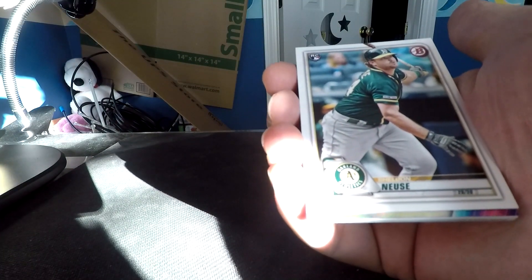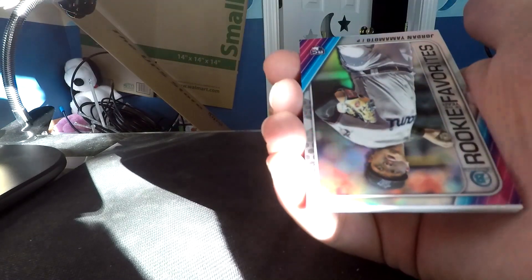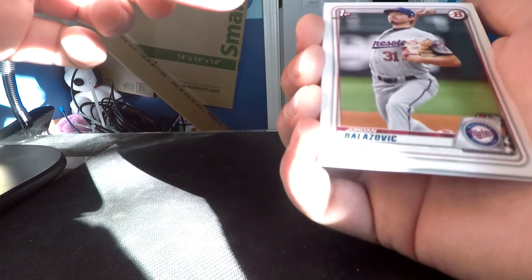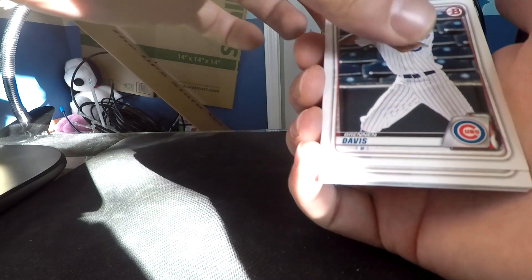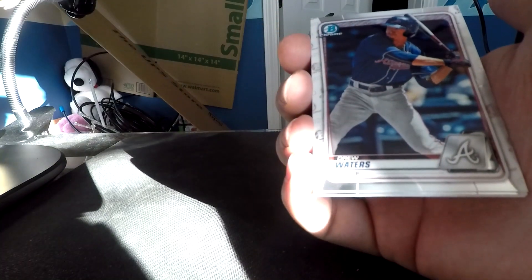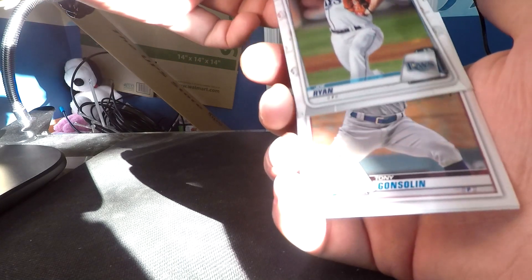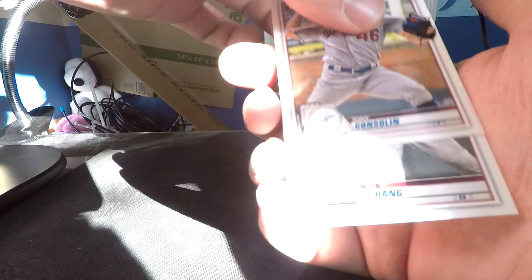This is a 2020 Bowman Hobby Pack. There's a chance we find an auto in here. I see a parallel. We have a Sheldon Neuse rookie card, a Yamamoto rookie of the year insert, Brennan Davis, a Drew Waters Bowman Chrome card - I'm really excited about him as a Braves fan. We have a Bowman First of Joe Ryan with the Rays, a Tony Gonsolin rookie card, and last is Yuchang.